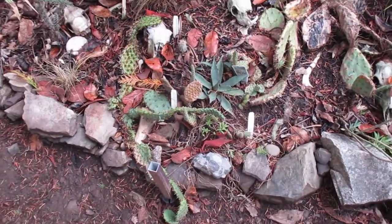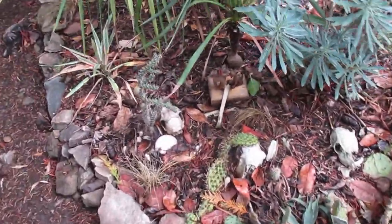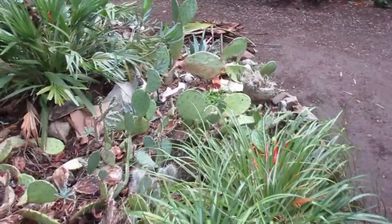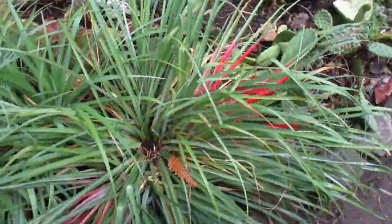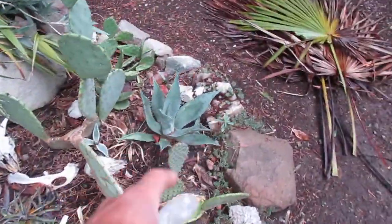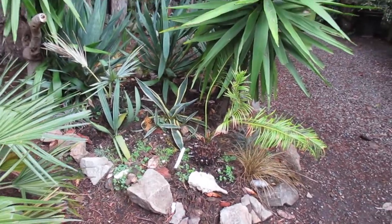There are some agaves. That's opuntia imbricata. And just a mixed mash of all different types of cactuses, cholla and bromeliads in here as well. And more agave there, agave here, some little agave americana there, agave americana.